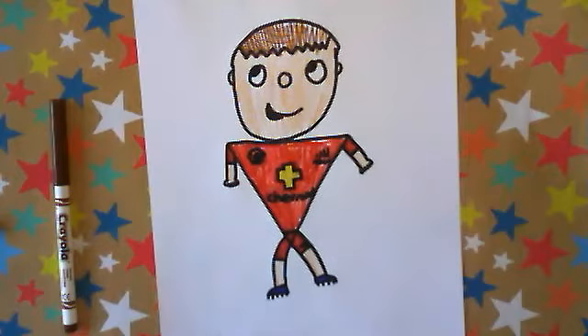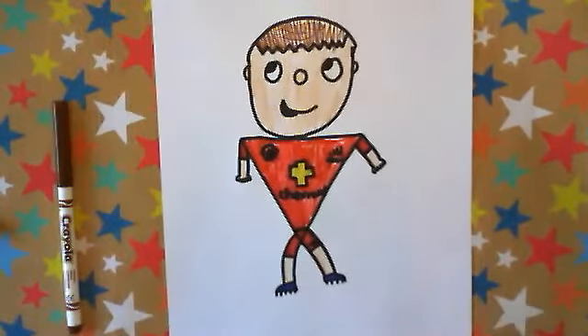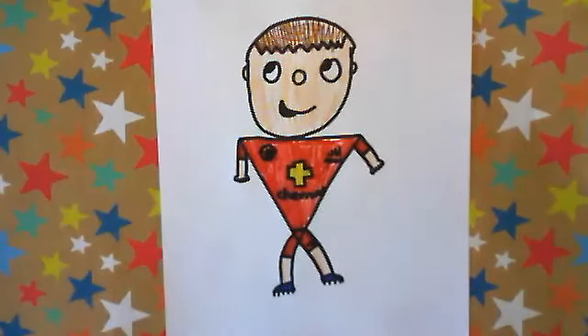Anyway, here we are — the final reveal. Here we are with our Chevrolet Man United football player. I hope you enjoyed this video. Please subscribe because not many of you are subscribed — please push that red button to subscribe, and please like this video. Please tune in for my next video, which will be another drawing video. Goodbye, this is goodbye from Cartooner.